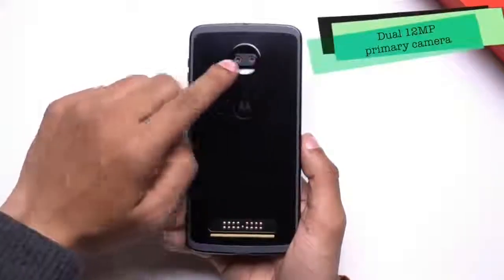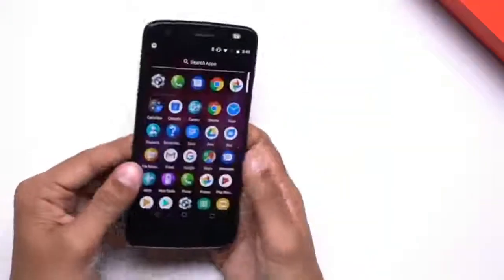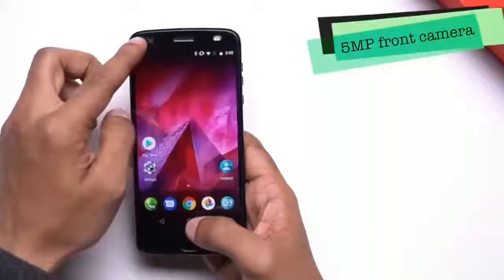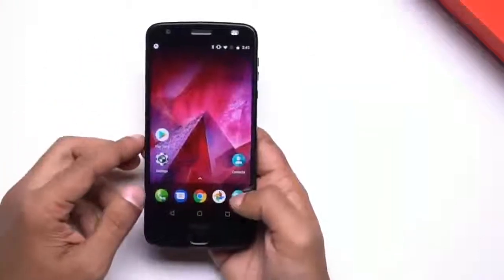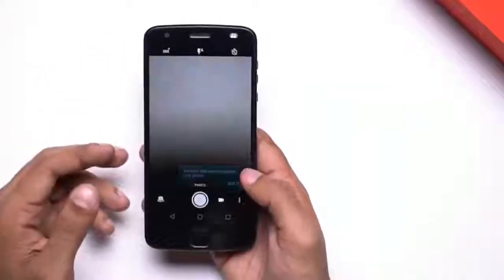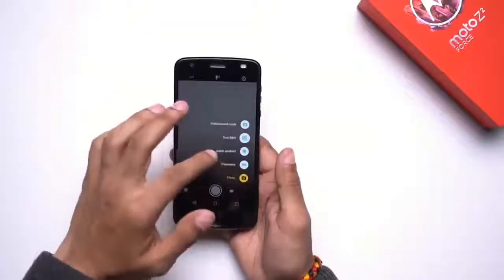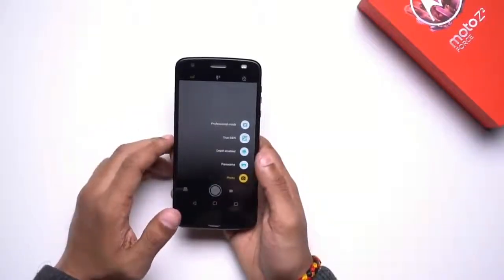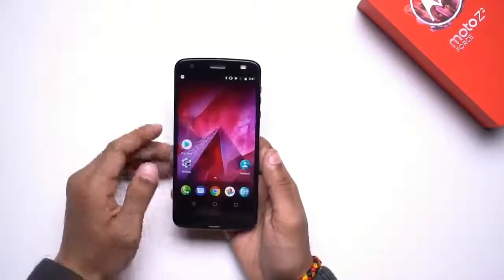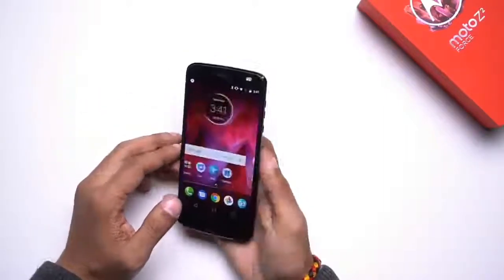For optics, the Moto Z2 Force features a dual camera setup at the back, comprising a pair of 12MP sensors — one of which is monochrome while the other is RGB. The handset also comes with a 5-megapixel shooter up front, which has its own dedicated LED flash unit. The camera app is fairly stock and you can switch between different modes. You also have the option of shooting in depth mode for portrait shots.